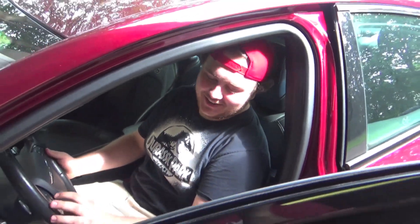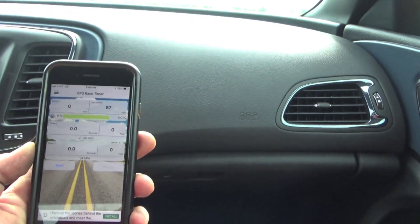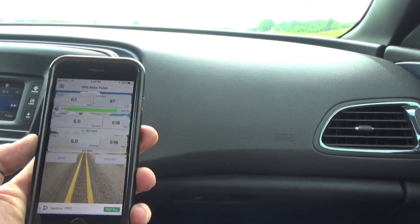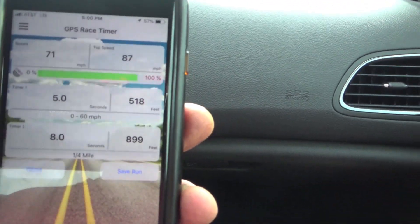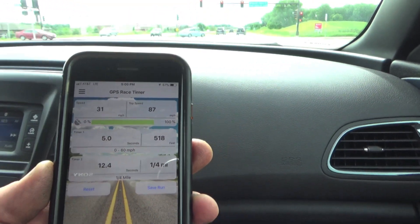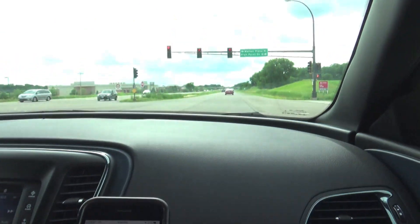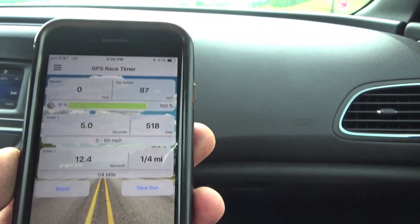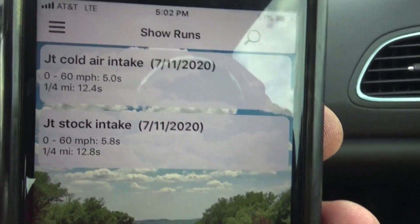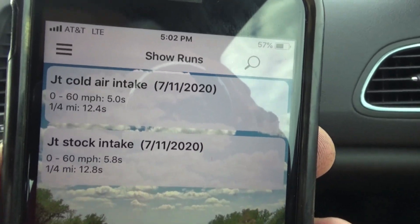What do you think? Let's go driving, I'm excited — let's see what the zero to 60 is! Five seconds — five seconds zero to 60 run right there! Okay, that's not bad at all, that's really good — 0.8 seconds! We just picked up 0.8 seconds from our last run with the cold air intake! All right guys, so we got both runs right here back to back: JT's stock intake zero to 60 was 5.8, and JT's cold air intake is five seconds zero to 60 — we picked up 0.8 seconds just from the cold air intake.